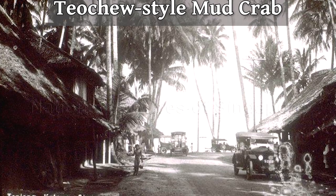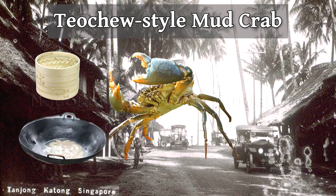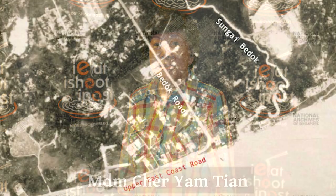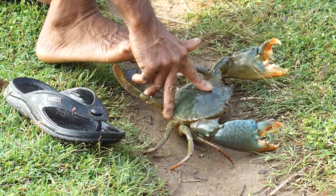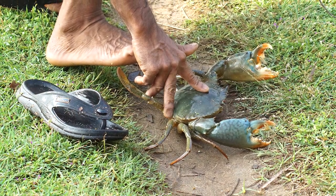Back in the 1950s, the typical Teochew way of cooking would be to steam or stir-fry mud crabs with julienned ginger. This was the usual way Madam Che Yemtian cooked where they lived along Sungai Bedok, which had plenty of mud crabs. Her husband Mr. Lim Chun-Ni would often catch them for family meals.